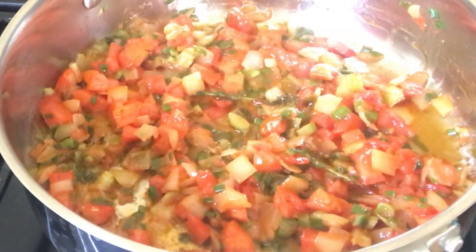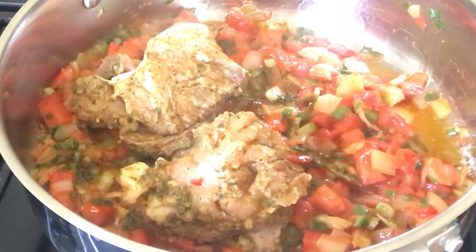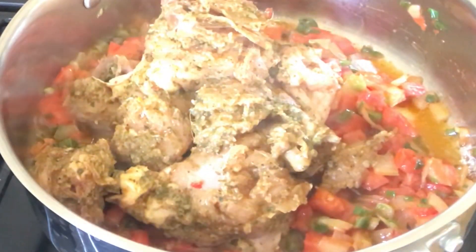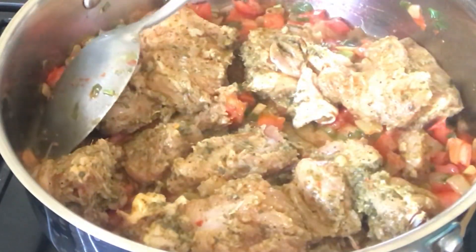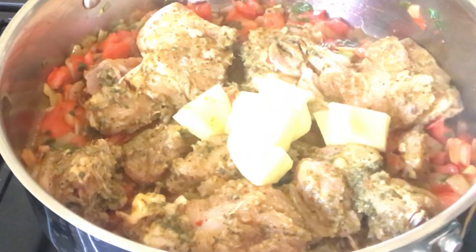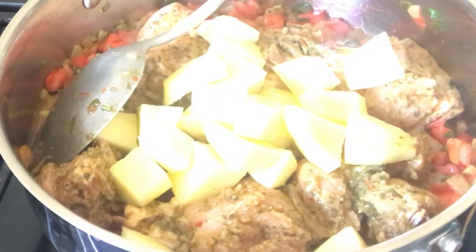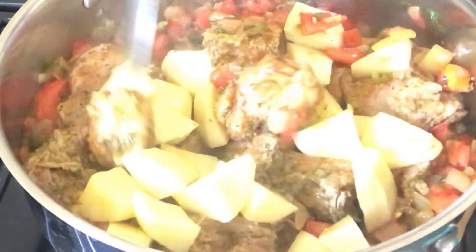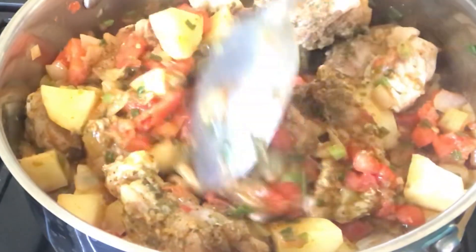Now it's time to add the chicken. Once I add the chicken, I'm going to make sure I go in and add the potatoes. You can cut the potatoes to your likeness — you can cut them bigger than this, that's alright. I just choose to dice them. I'll stir so that everything is evenly combined in the pot.